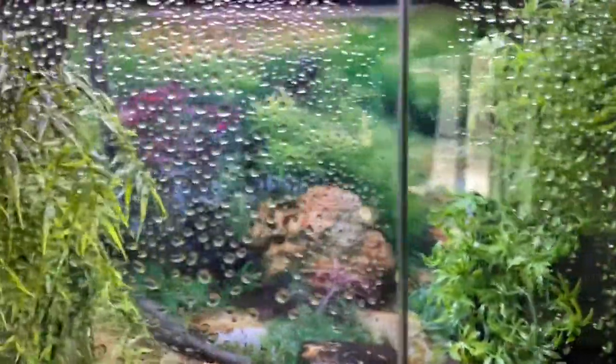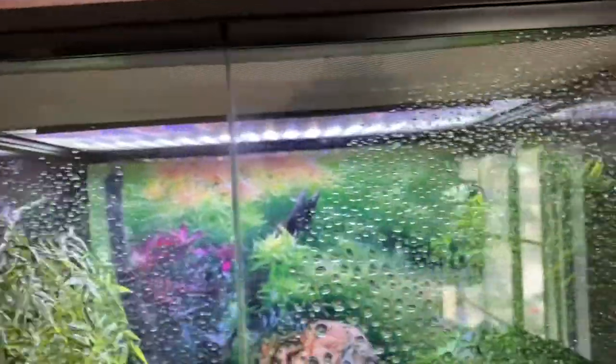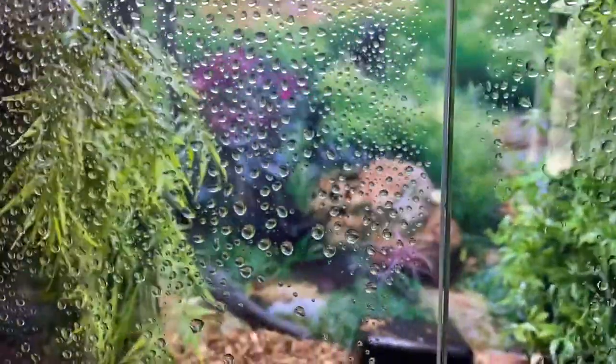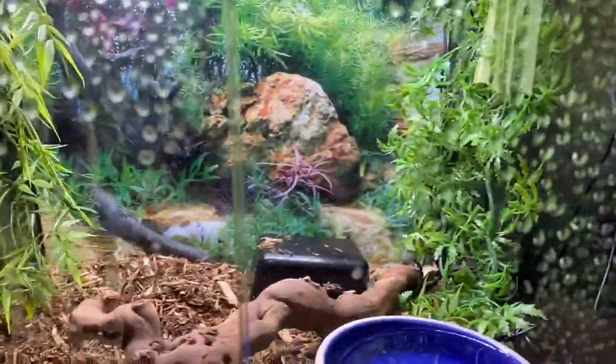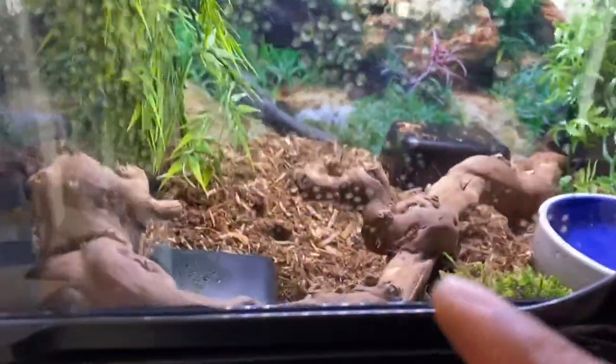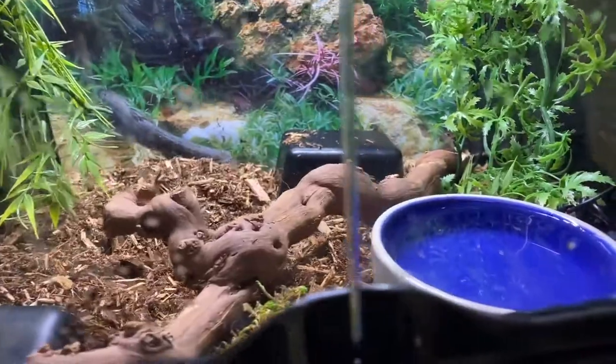I also have a cut piece of plexiglass on top of the screen — I put it on half of the screen, and what that does is it helps keep the humidity in. As you know, this is a Brazilian rainbow boa, so their humidity needs to be like 99%. I'm not even joking — if you look right here, 99%. I'll also get a grapevine stick — this is a cured grapevine — and a water dish.